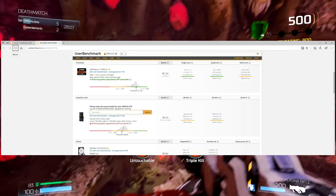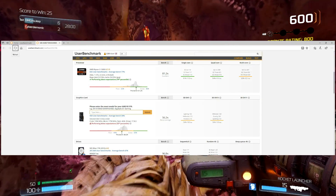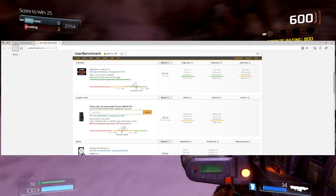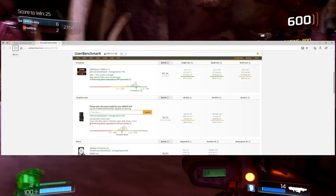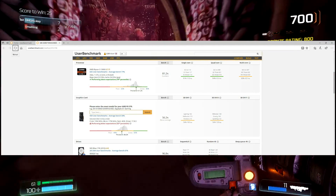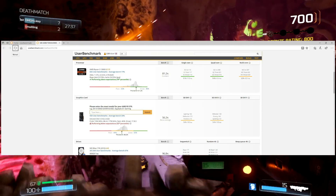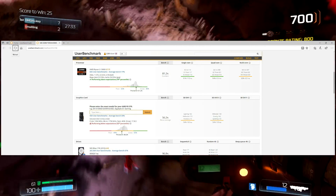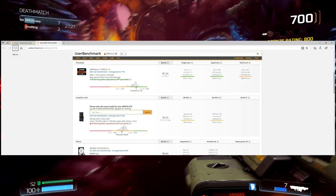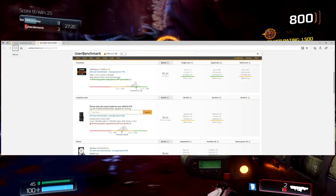Moving on to page 2, the Ryzen 3 1300X scored an excellent 81.2% straight out of the box. A lot of you know I have an i5 7600K, which is pretty fast by itself, but the 1300X gives it a really good run for its money. I was quite happy with it and very surprised, because the last time I actually owned or played with an AMD CPU — going back about 10 years — it was massively behind. AMD have come leaps and bounds since then.